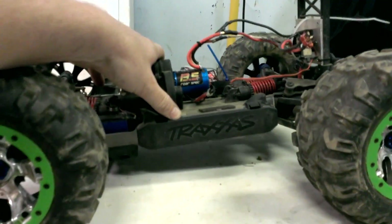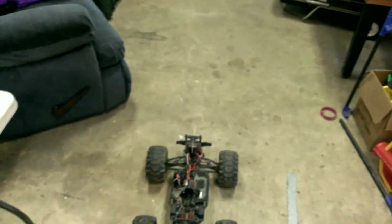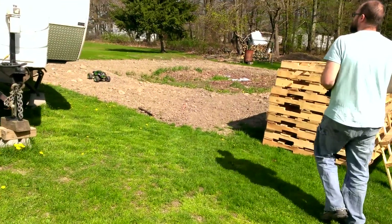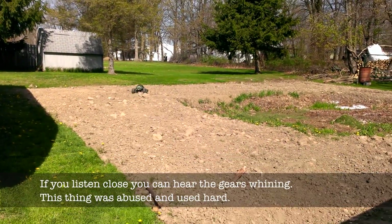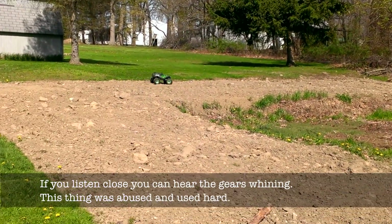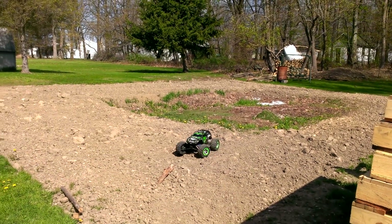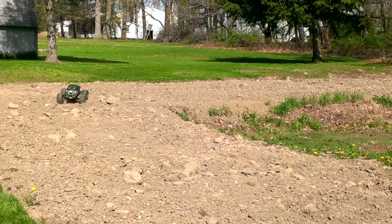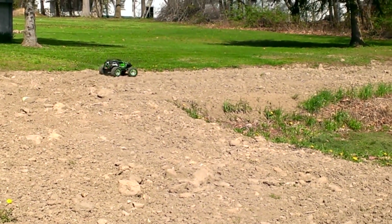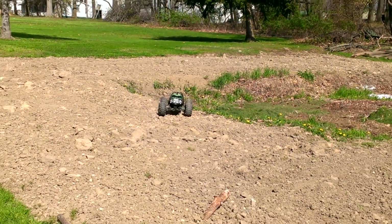Look at this shock travel though — it's crazy. You can drop it from clear up here. Ta-da!